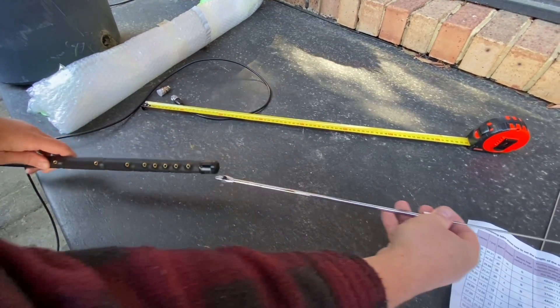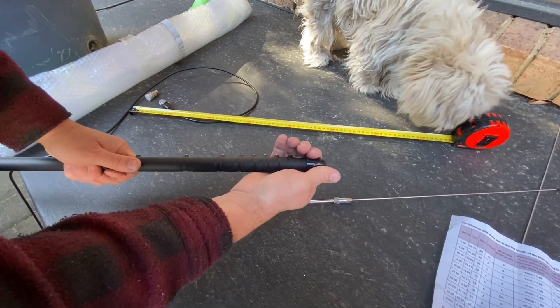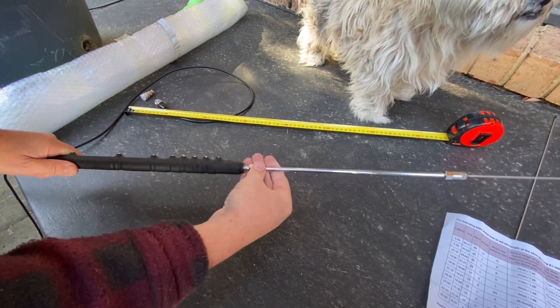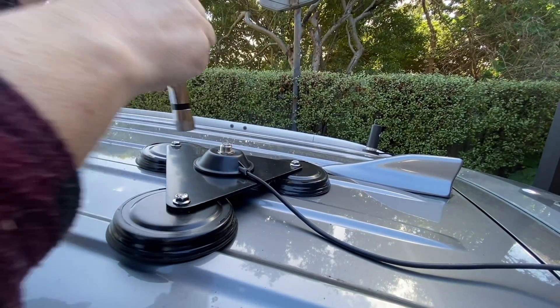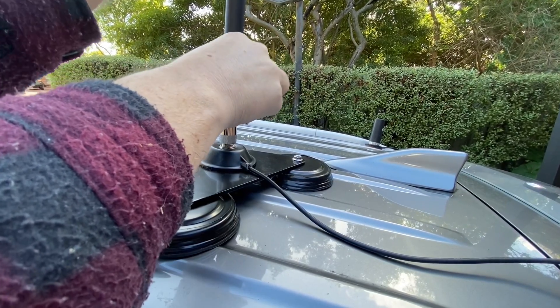We've got the right length now, so I'll just screw it into the top of the black part. I'm going to take the cover off here first and then screw it in. Let's go test it — I'll take the cover off there and that should just screw in like that.